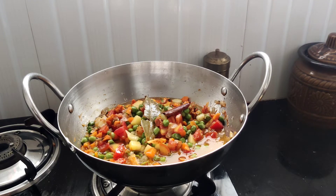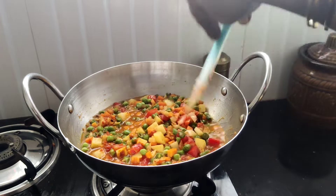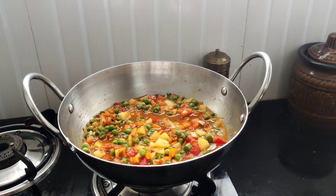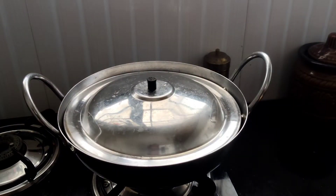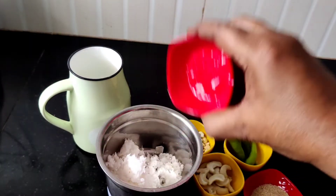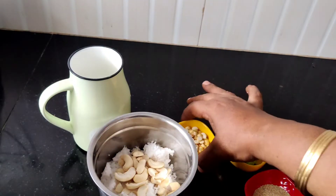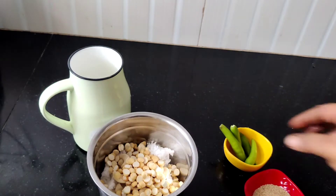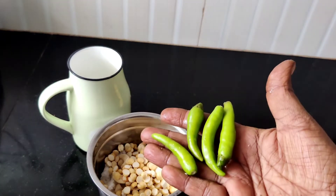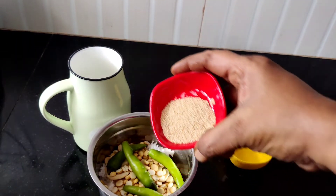Then take it and when you add a hot flame, it will be added to the high flame. After that, you will be ready. Add 2-3 tablespoons. Add 1 tablespoon of fennel and 4 tablespoons of fennel. We will add 2 tablespoons of poppy seed.